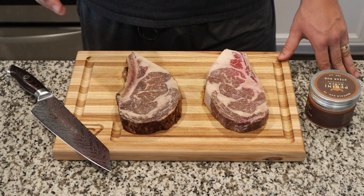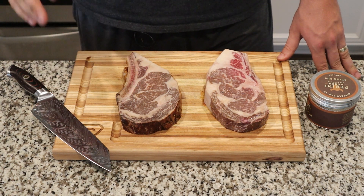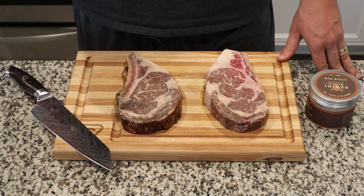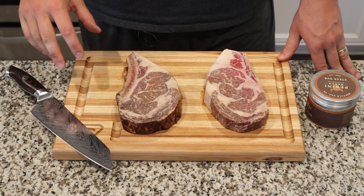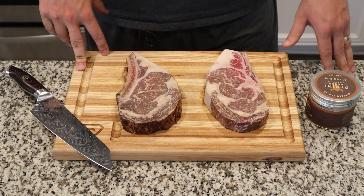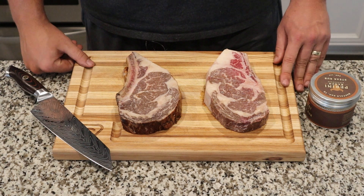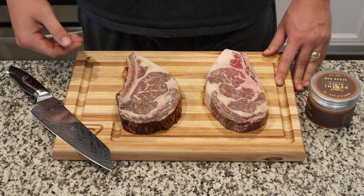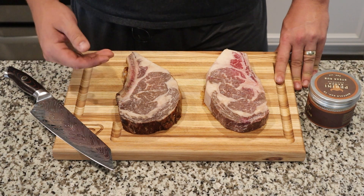Dry-aged steaks — pretty much as elite as a steak can get. These bad boys have been dry-aged for 47 days. The steak on my right, your left, was actually in a balsamic brine before that whole process. As you can see, both of these steaks are well-marbled, and that's crucial in the dry-aging process. The first 21 to 28 days the steak isn't really taking on any additional flavor — it's just losing moisture and becoming more tender. You get that nutty, complex flavor after the 28-day period. I typically like to have my steaks between the 45 and 60 day period.